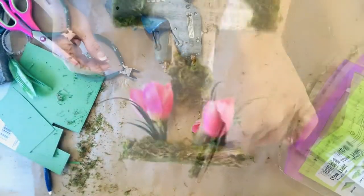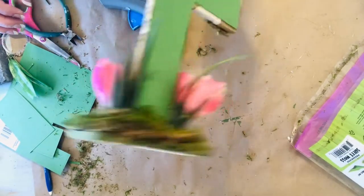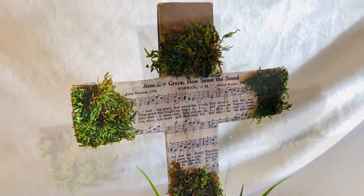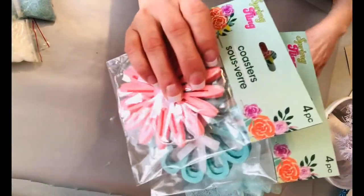If you notice some of my backgrounds changing from project to project, I apologize. We were in the part of the country that had that giant snow storm last week. So while I was filming this, we were moving back and forth from my in-laws to check on them and then back home, so I kind of had to be flexible with my filming.